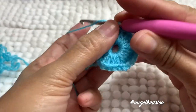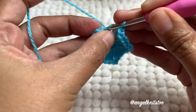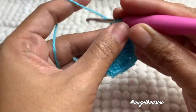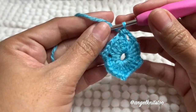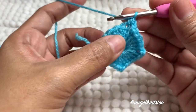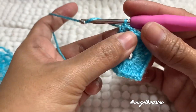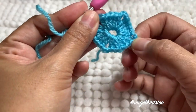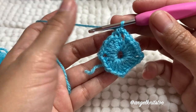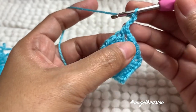Instead of chaining two, I'm going to chain one and then half double crochet on that first chain three that we made. So we're going to chain three — this is the space equivalent to the chain two space on other sides. So we have four corners. We're going to chain three again.